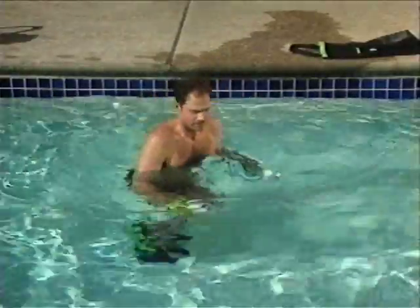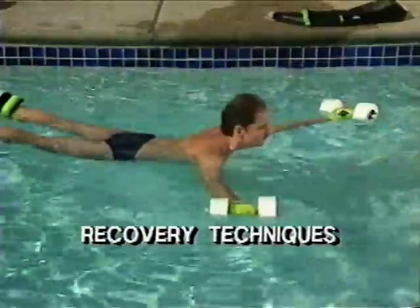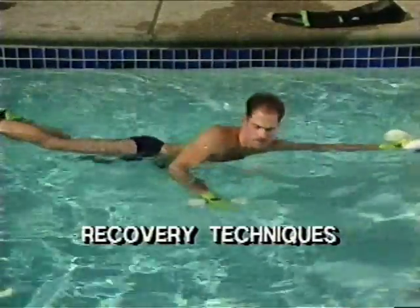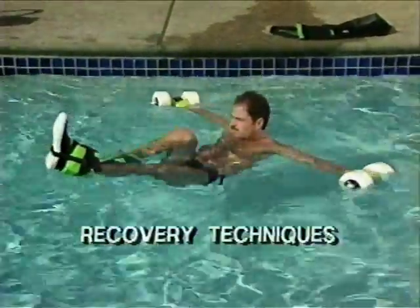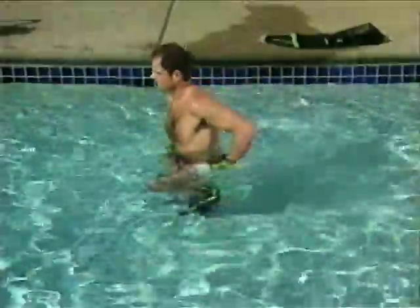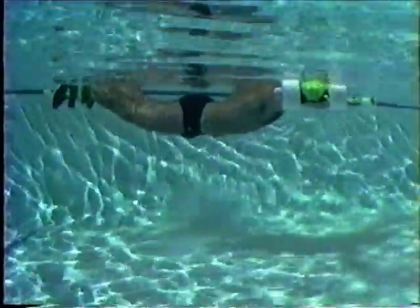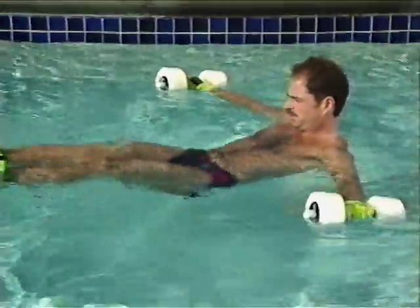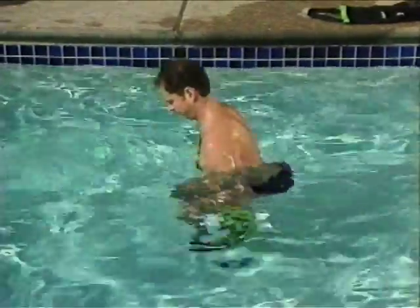Master the recovery techniques before attempting any exercise while wearing Hydrofit gear. Never go directly into deep water until you have mastered recovery techniques first in shallow water. These simple techniques enable you to recover at any time should you lose your balance while exercising. Two things can happen if you lose your balance — your feet will either come up in front of you or in back of you. To recover from a face-up position, tuck and bring one knee to your chest. Press your arms down, lift your chin, and stand.